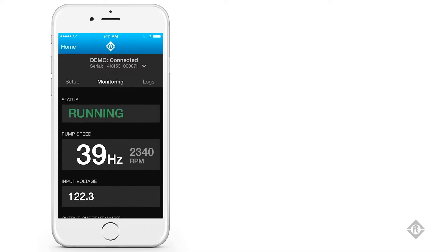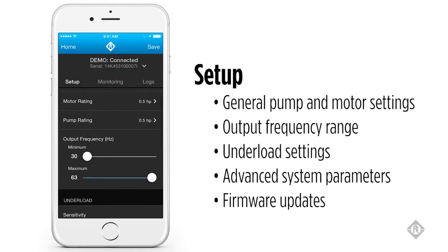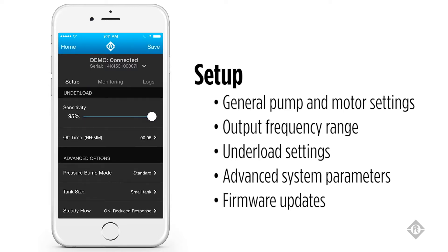If you go to the setup screen, it allows for choice of the motor type, motor horsepower, and pump horsepower. It also offers you the ability to choose the output frequency range by setting the minimum and maximum frequency, and you can adjust the under load sensitivity and the under load off time.